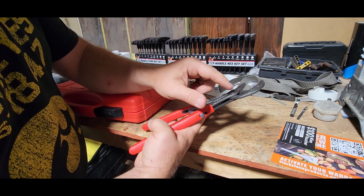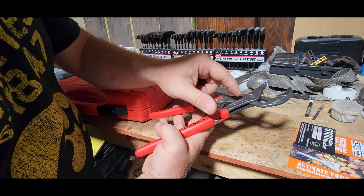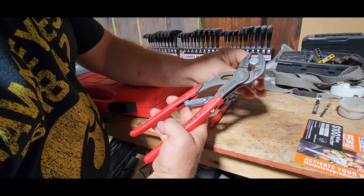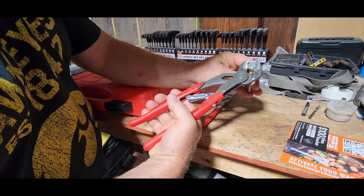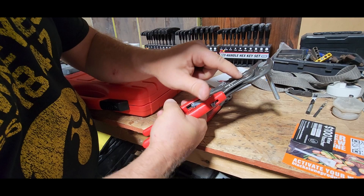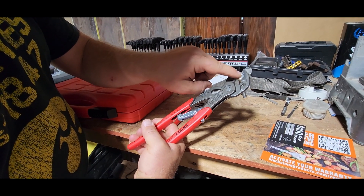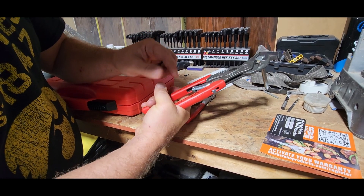Just like the other Knipex tools, it does have teeth up here so when you do get it on the head of your nut, your bolt, whatever you're working with, it is going to lock that into place. Notice when you do squeeze it, it does round the head and you also get a good grip on it.